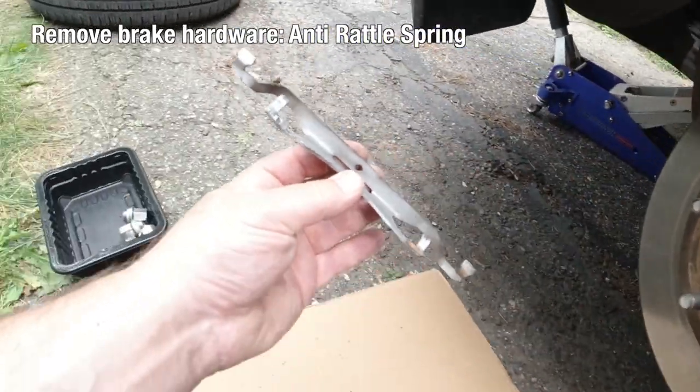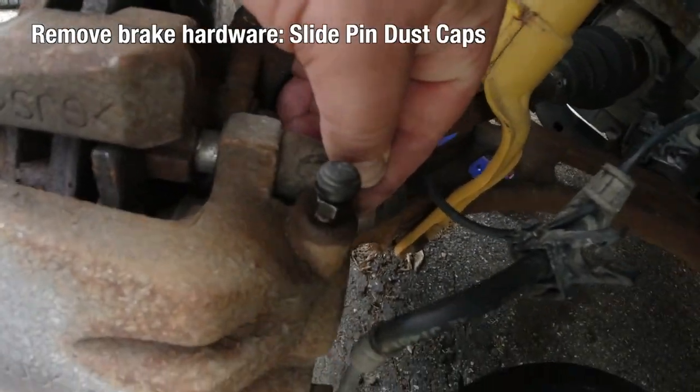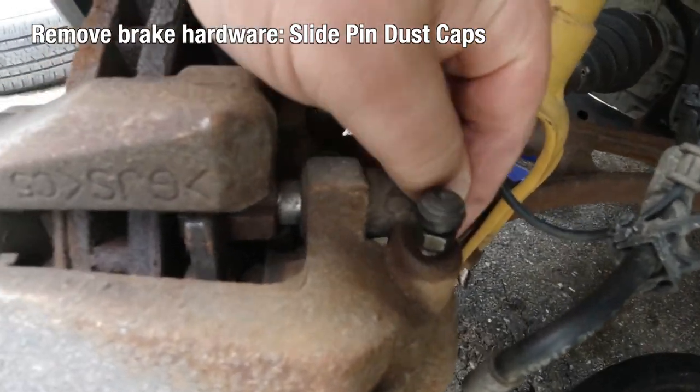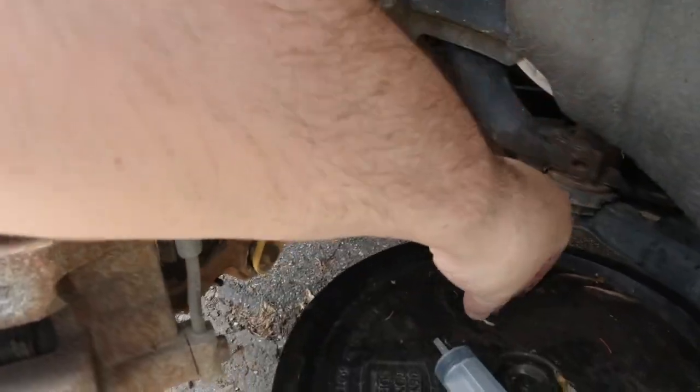The anti-rattle spring we remove first. Then there are slide pin dust caps on those rubber things — it's all plastic and rubber, so you can remove those. There are two of them: one on the top, one on the bottom. Get those out of the way.